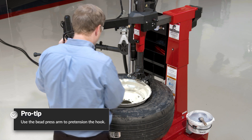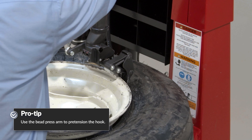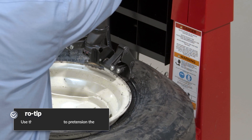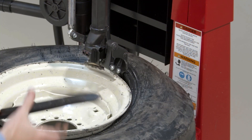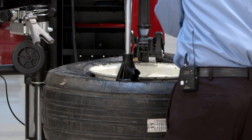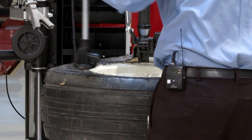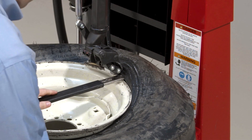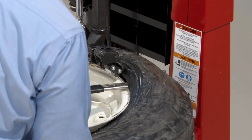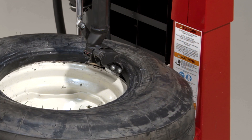So I'll just kind of feather the bead press and the mount hook to put enough pressure on this such that the tire stays hooked. And once I have a little gap here, I'll just put my bar in there to give my leverless hook a little bit of a help. It did all the heavy lifting for me — I'm just going to use this as a way to establish a traction point and pull that top bead off.